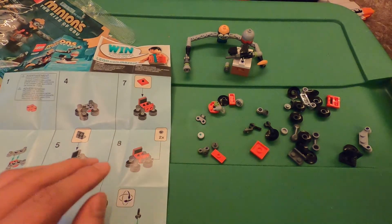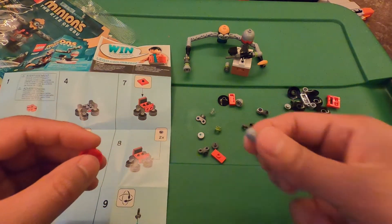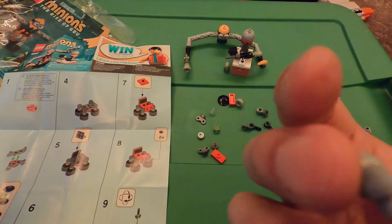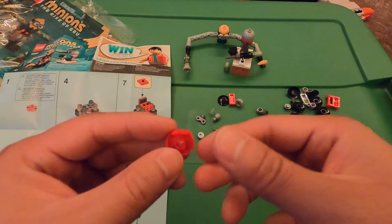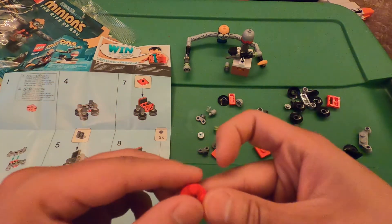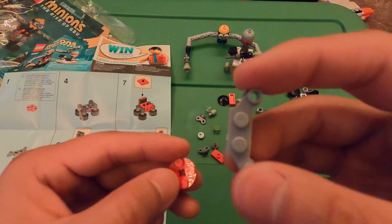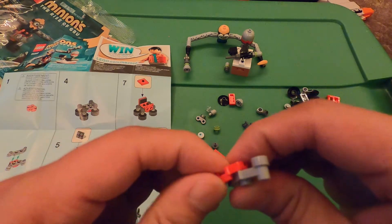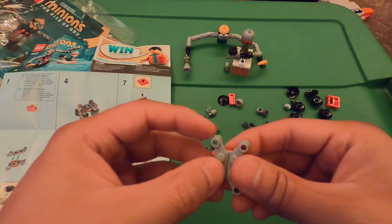Now for the back side. It looks like we've got another round piece here — maybe we have some extra pieces to make another missile. But first, take this round red piece and two of these gray pieces and connect them together, just like that.